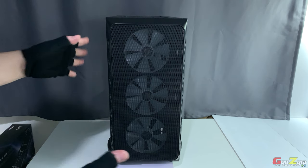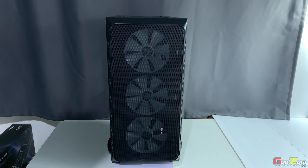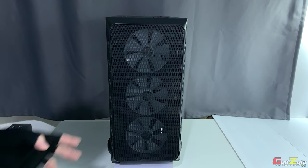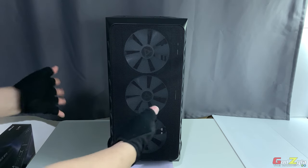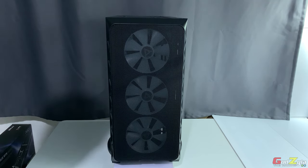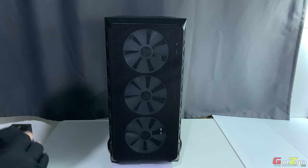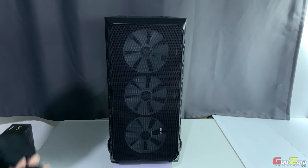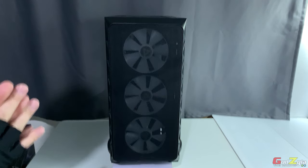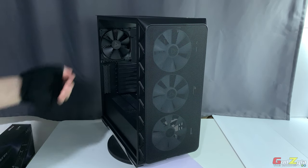My first impression when I unboxed the Montech Air 903 Max: at first glance it reminded me of a speaker based on the mesh front and three fans — imagine a tweeter, mid-range, and bass. With a pair of these cases side by side and a big monitor at the center, it looks like a mini theater studio. Jokes aside, this is a very budget-friendly case at under $70 USD or under $90 SGD, and at this price point it has all the bells and whistles.